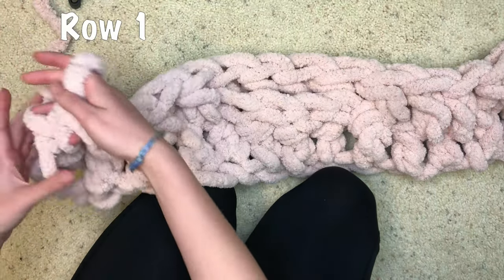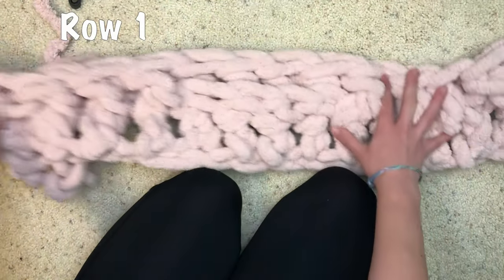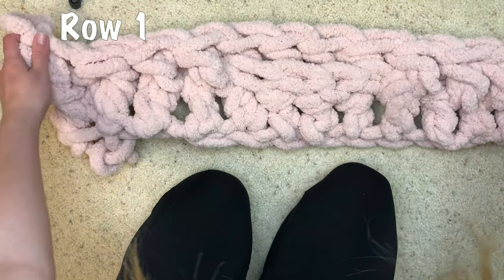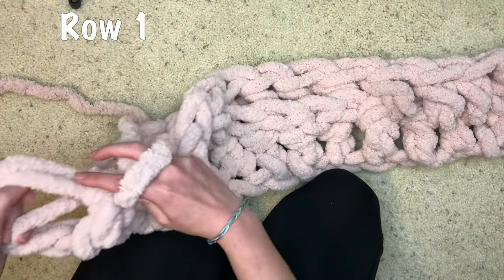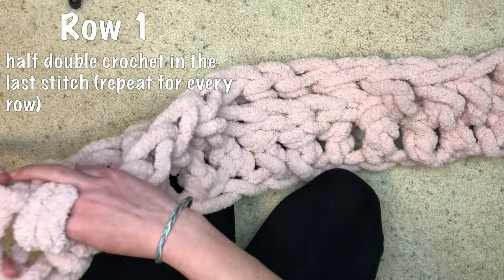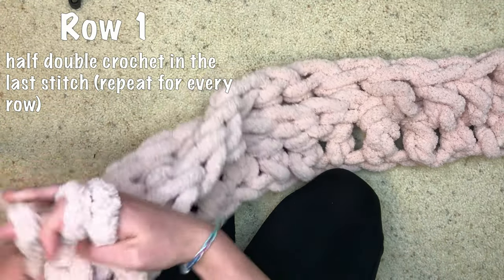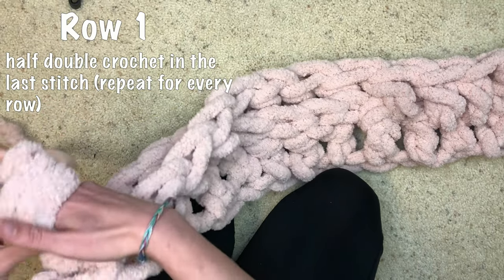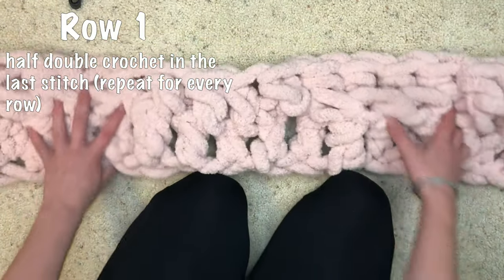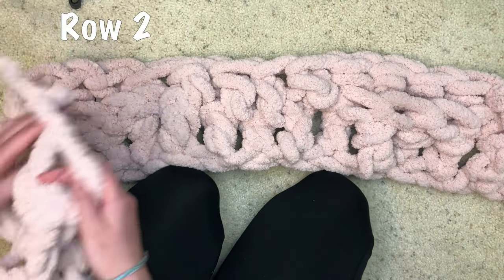I'm going to tuck these ends in once I'm finished with the project. In our last stitch we are going to do a half double crochet: yarn over, into the stitch, pull through, and then pull all the loops through. That is our first row.